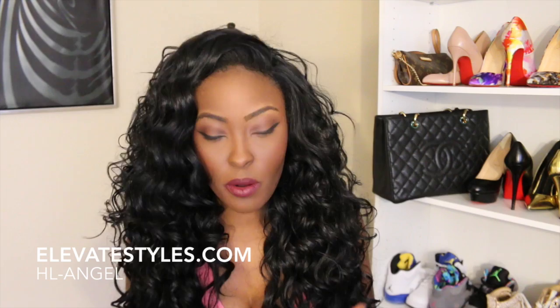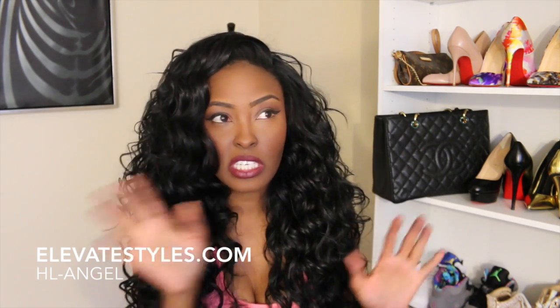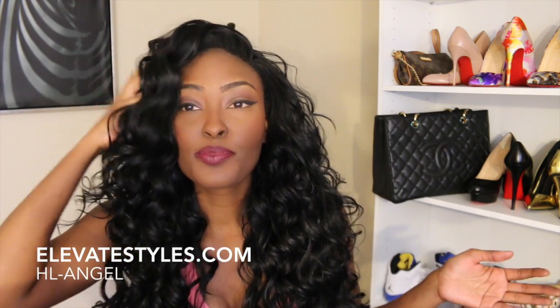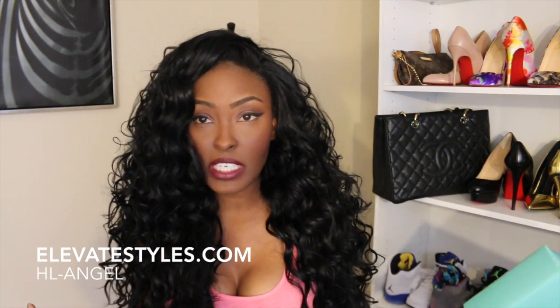To cover up the lace in the front so I can leave a little bit of my hair out, I just cover it with some black eyeliner. Just get some cheap NYX black eyeliner and just cover that lace up and it will look more natural. The color is 1B so I'll have the link in the information box if you guys want to check it out.